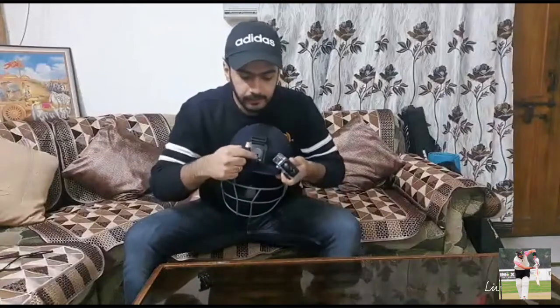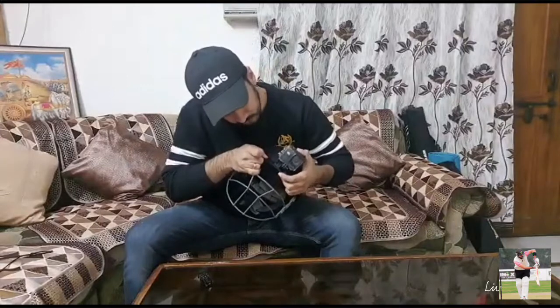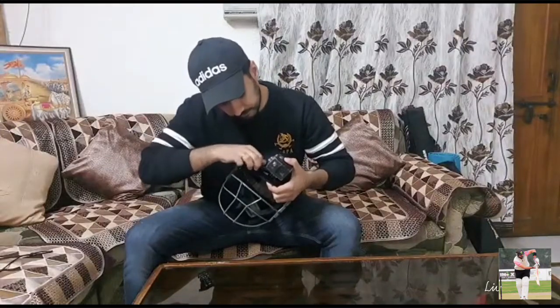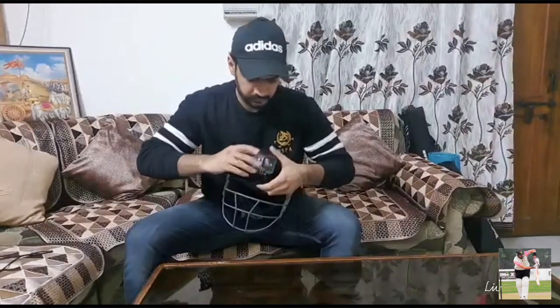Now we will attach the action camera. This is an SJ cam. We've removed it from its case. You need the waterproof case and a screw. You can see there is a gap — you need to fit your camera in this way and then you can mount it onto the helmet.